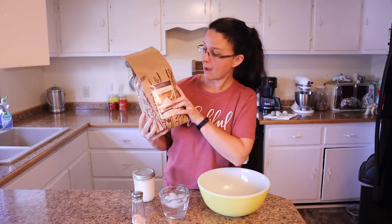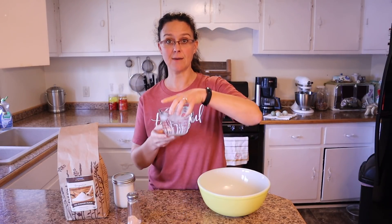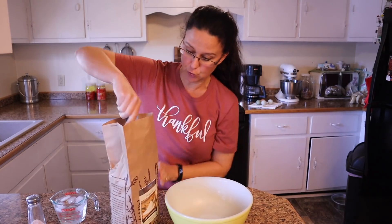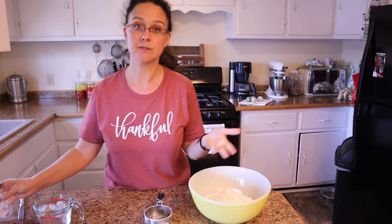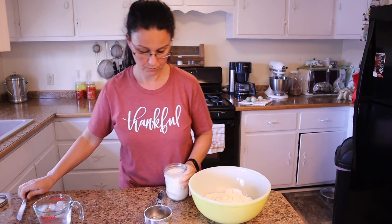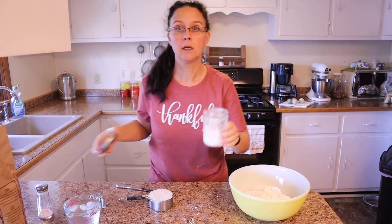Mainly it is flour — I'm using organic unbleached all-purpose flour from Azure Standard. We're using lard — this is leaf lard that we rendered from our pigs. Also a little bit of salt and some ice water. Now, did I tell you we're making two pies? Making pie crust is kind of like making bread — if you're going to go through all the work you might as well double the recipe. So we are making two pies, two pie crusts. We're going to start off with three cups of flour. To the flour I'm adding some pink Himalayan salt, which I also buy in bulk from Azure Standard — you don't have to worry about how much, it's really just a dash. And now we're going to measure out one cup of lard.